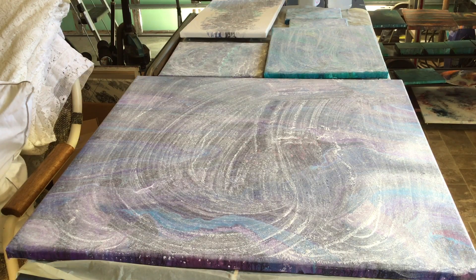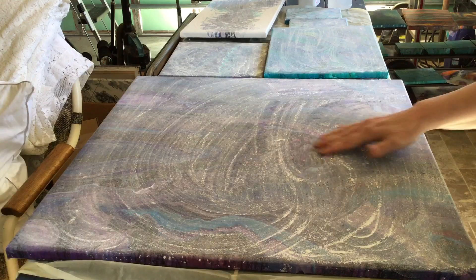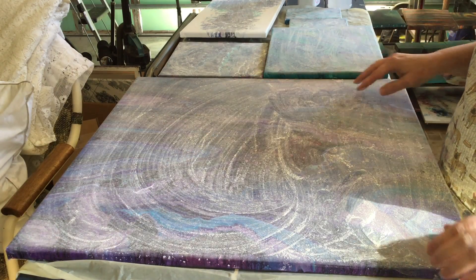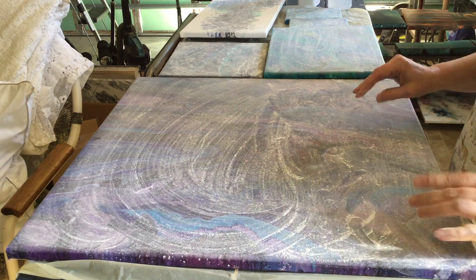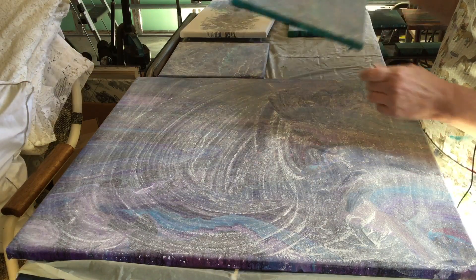Hey guys, so as you can see I have some paintings here with baby powder on them. This is how I clean my paintings. I let it soak in for a while. You can see a few silicone drops here and there. I let them set usually for about an hour or overnight.